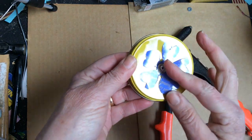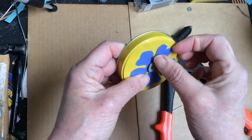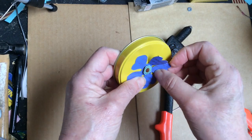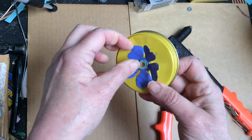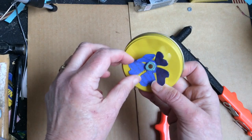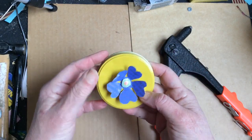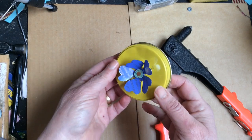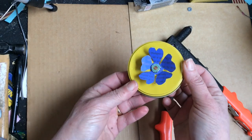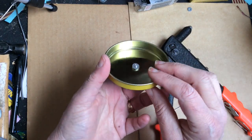You can just fold that part over and it hides the rivet — nothing to it. If you were using multiple petals and had more material that you were connecting, you'd probably want one that has a longer rivet pin. And that's what it looks like on the back.